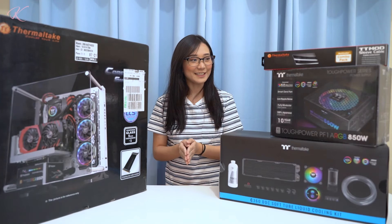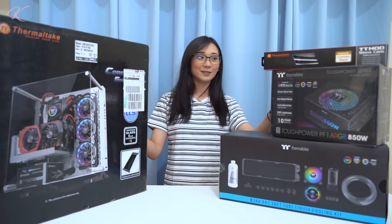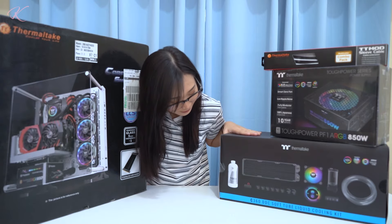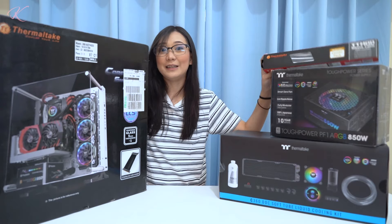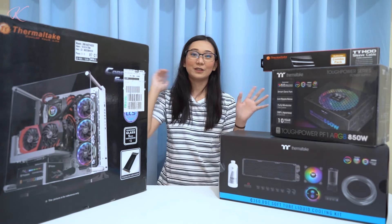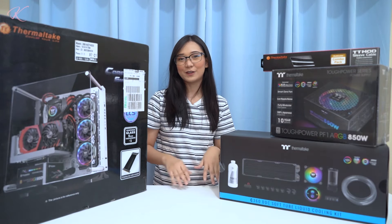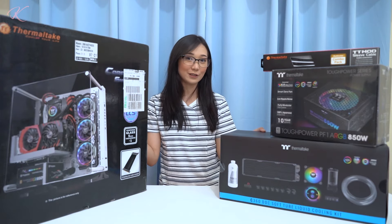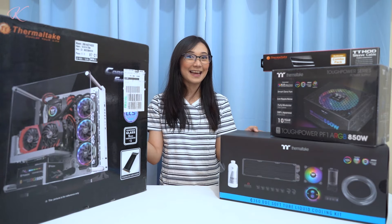Hello! As you can see, we're all filled up with Thermaltake products — we have the case, water cooling set, power supply, and some sleeves. This is not your usual unboxing video that you typically see on my feed. Before we start, I would like to thank Thermaltake for sending over these products for me to unbox, build, and mod.